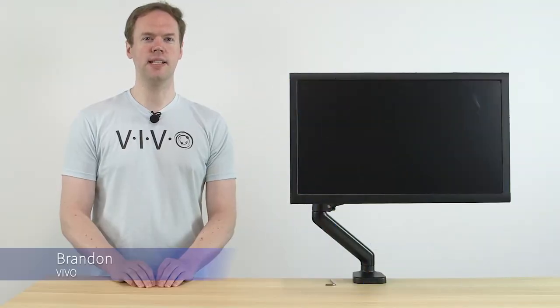Hi, I'm Brandon with Vivo, and in this video I'll be showing you how to adjust the gas spring tension in your Vivo monitor or TV arm.